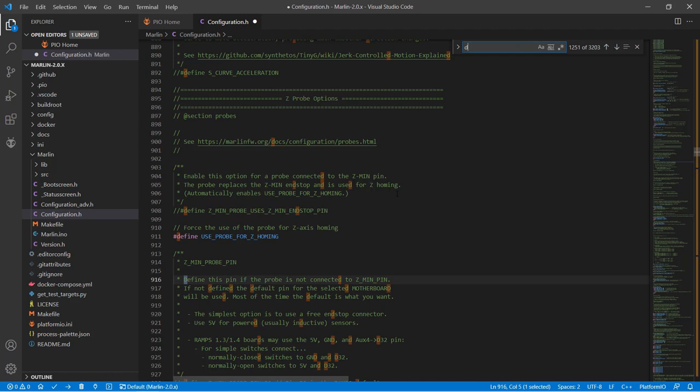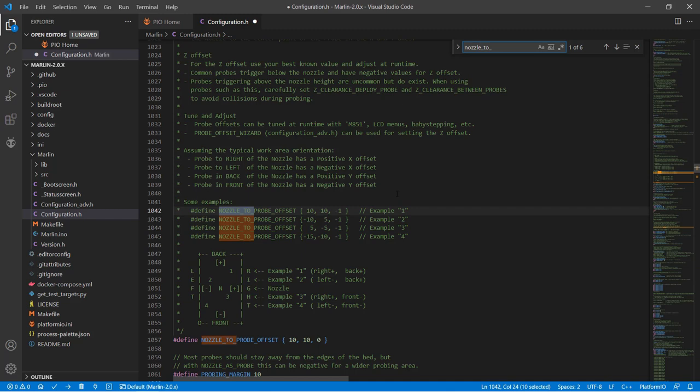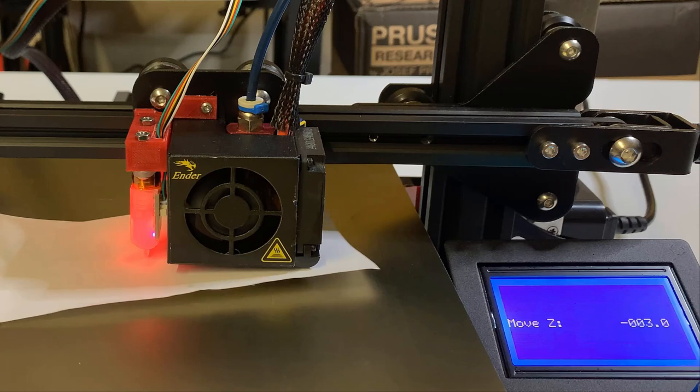Search for Define BL Touch and enable this line. Search for Nozzle to Probe Offset — we need to measure the distance between the sensor and the nozzle. If you use the same 3D printed mount, you can use negative 42, negative 10, and 0. We will leave the Z offset as 0, as we will find the exact value when we turn on the printer. We will also disable software endstops so we can move the XYZ axis as freely as we want.